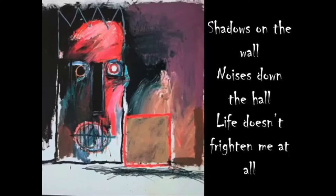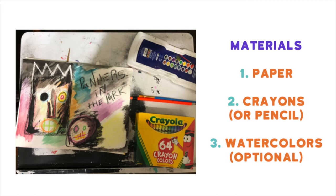Today we'll be working with the very first page of the book. Take a look at the image here and share with somebody what you see. For today's project you'll need a paper or a surface, watercolors, a pencil, and crayons.